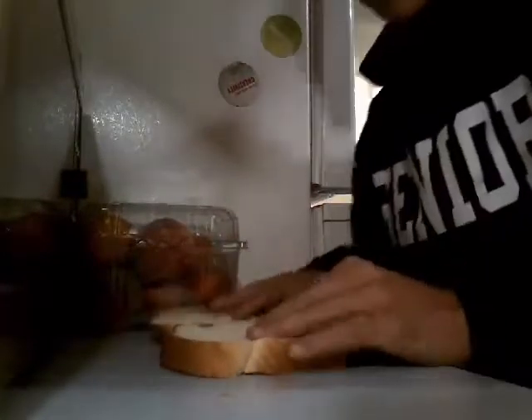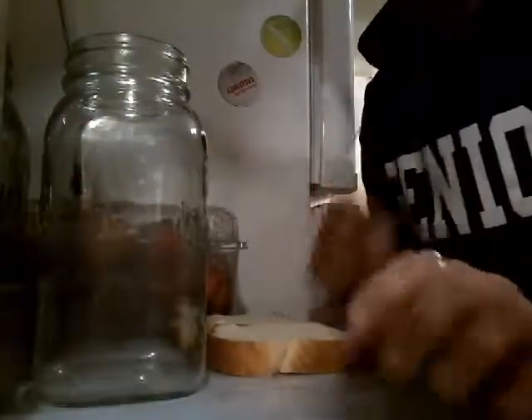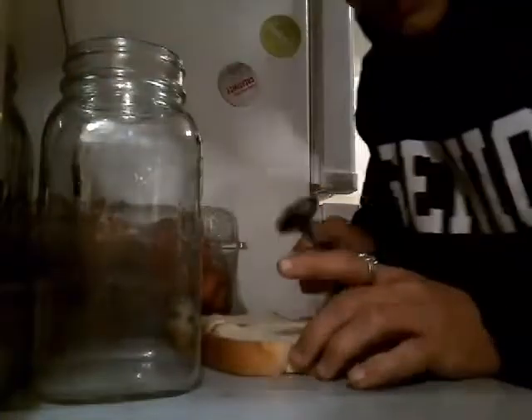Alright, make some good bread there. So I have a little bit of something — this is some homemade, plain stuff, nothing in it. So what you're gonna want to do is take your spoon, get a good little bit of it, and then put it on the bread.